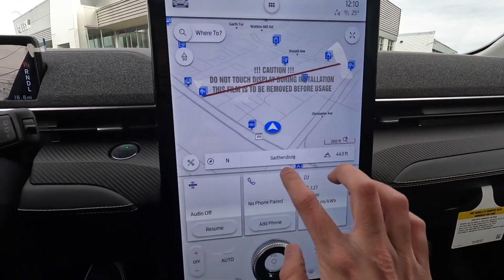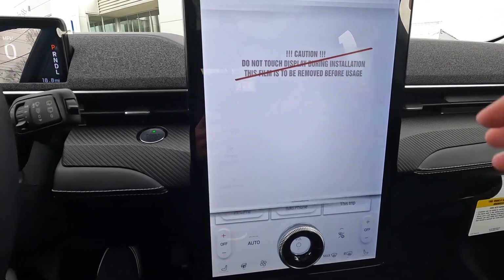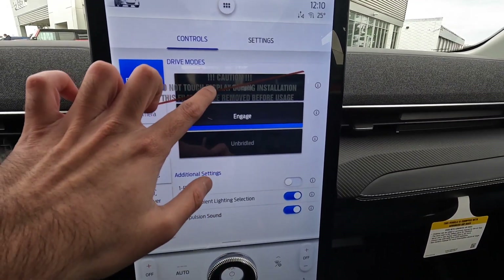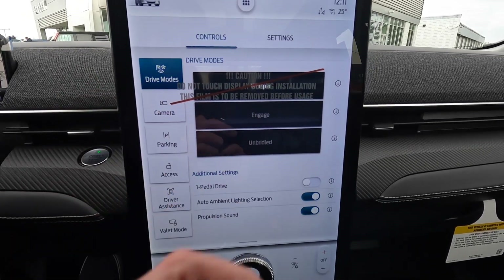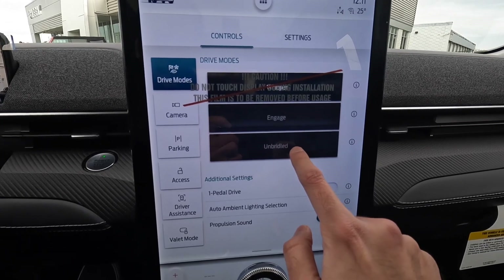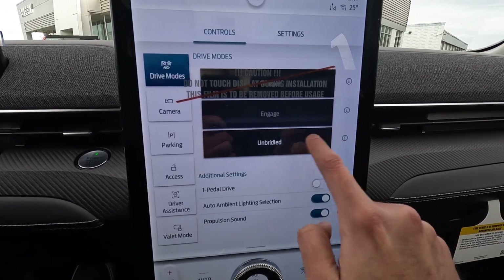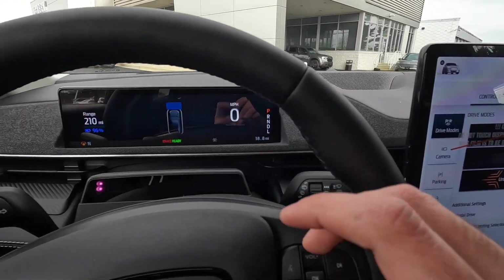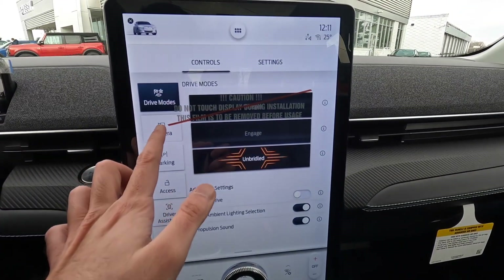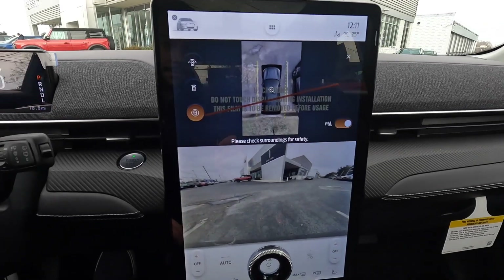Now let's dive into the Sync 4 system on the Mustang Mach-E. The car comes with three drive modes: Whisper, Engage, and Unbridled — Unbridled being similar to a sport mode on a traditional gas-powered car. When you select these modes, the display also changes its appearance accordingly once the car is in drive.